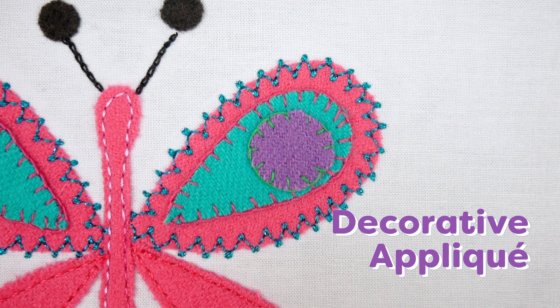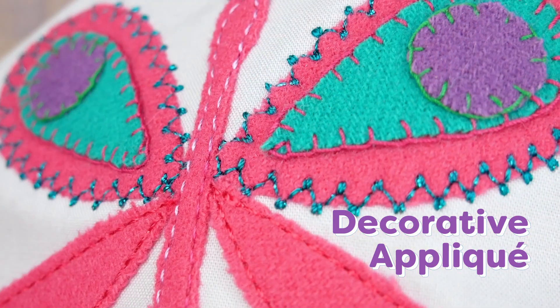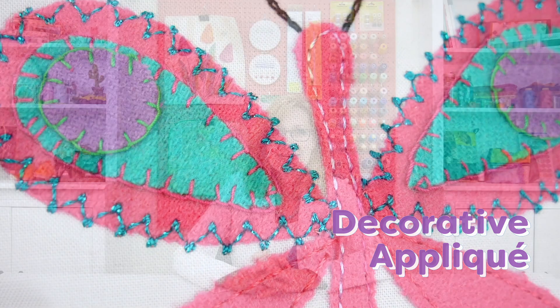There are many different ways to do applique, and one of our favorites is to have your thread intentionally showing, so you have a beautiful decorative edge around your pieces. Today we're going to show you how to do that both by hand and machine, as well as showing you our tried and true methods for working with the heavier 12-weight thread.